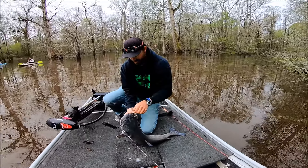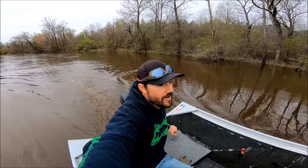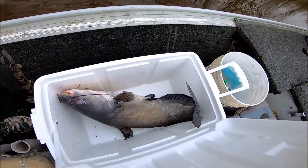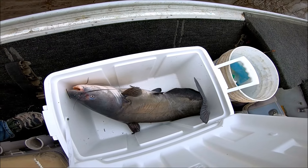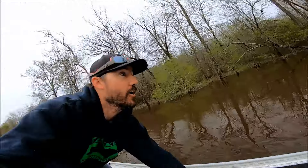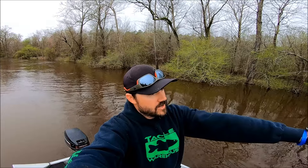We'll get the hook out of him. We're rolling up on our second spot right now — I can see we've got another one on, looks like it's pulling the limb pretty hard. That last one we caught was an absolute beast of a catfish — that's a 25-pounder at least. I can see the limb jumping, so we're gonna go get him and see what we got.